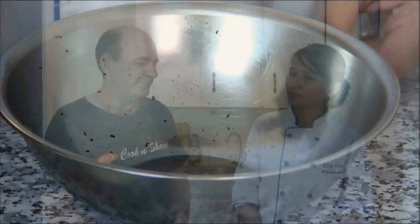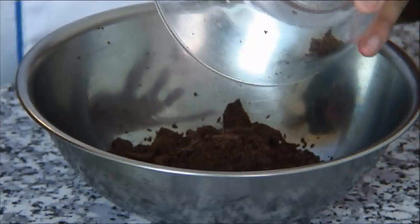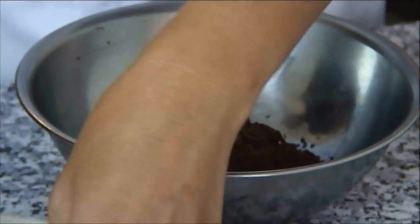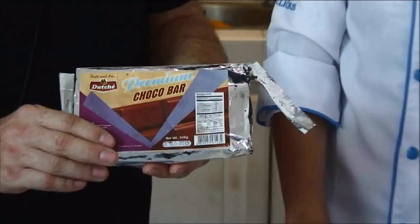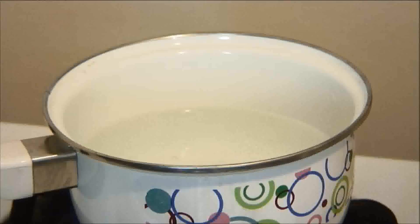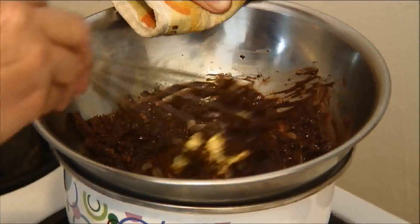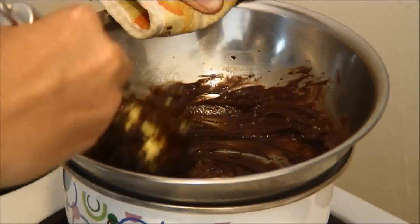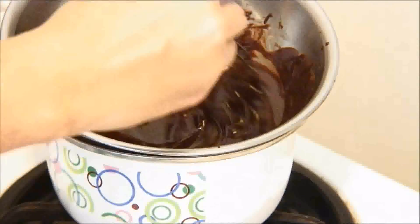First we combine the chocolate and butter. What we're using here is a Dutch choco bar, but you can use chocolate chips or your favorite type of chocolate. Now what we have here is a homemade double boiler — just a pot with water at a soft boil with a bowl placed over the top. Using a whisk, we're going to mix this constantly until it becomes nice and liquidy. Of course, if you have a double boiler by all means use it, until it reaches a consistency just about like this. Now this is perfect.